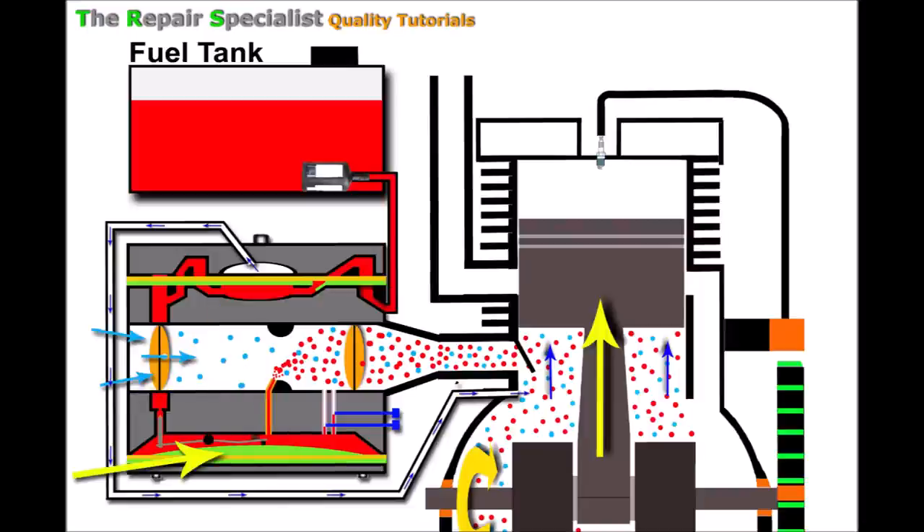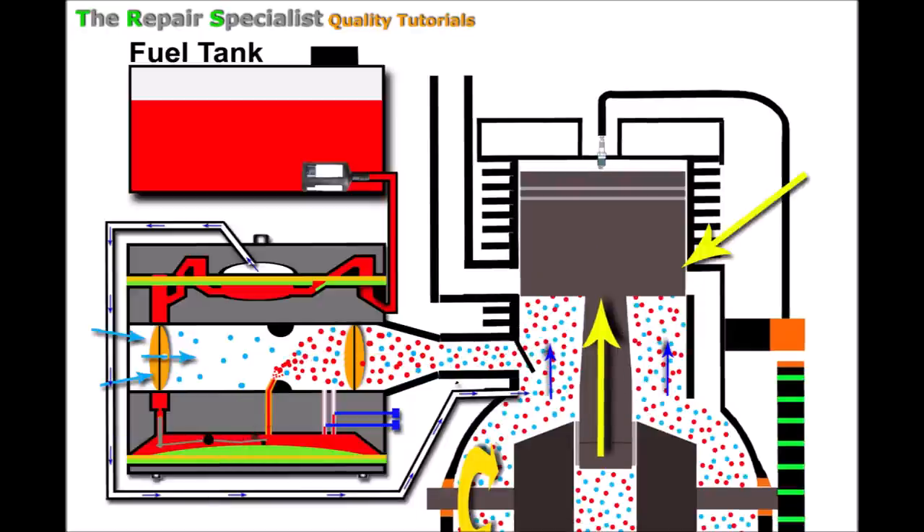As fuel leaves the main jet it draws down on the metering diaphragm, creating a vacuum inside the metering area. The diaphragm lowers and in doing so pushes down on the back of the metering lever, which pivots and lifts at the front, pulling back the metering needle — a fuel valve that opens to allow a constant supply of fuel through the carburetor and out through the main jet to supply the engine.